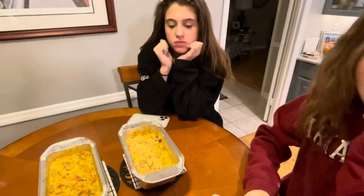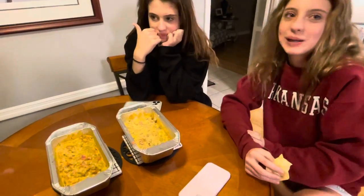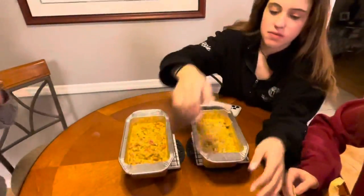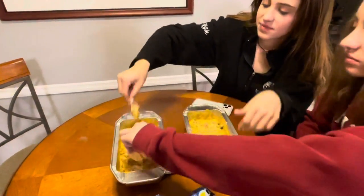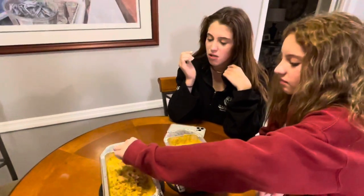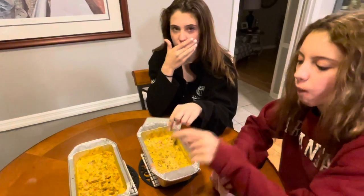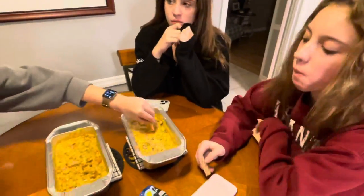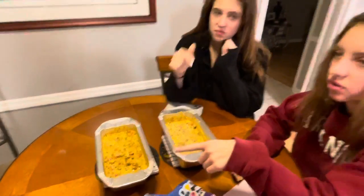Which one do you like? Have you tried both? Neither of us had tried both yet. We went ahead and tasted — this one's a little spicy. Oh yeah, this one is the regular. Wait, what is this one? That's the plant-based. Really? Yeah!